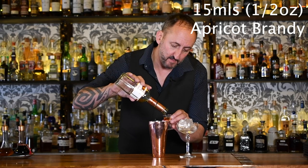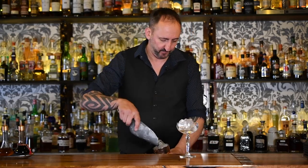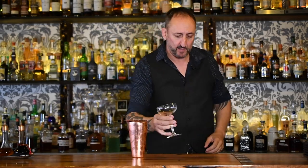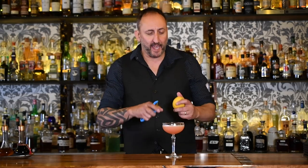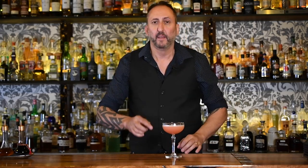Then 15 mils of Augette — however you want to pronounce it. And last but not least, 20 mils of freshly squeezed lemon juice. I'm going to give that a shake, then double strain into a chilled coupe. And for my garnish, just a lemon twist. That is the Fort Lauderdale.